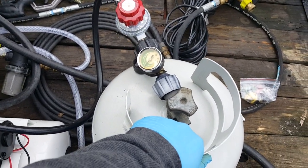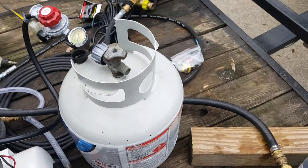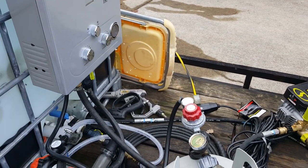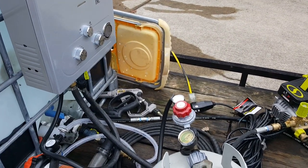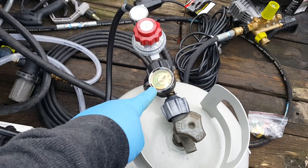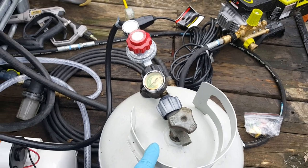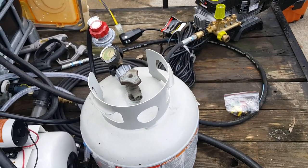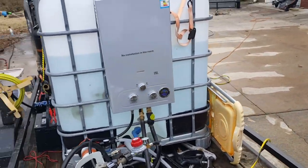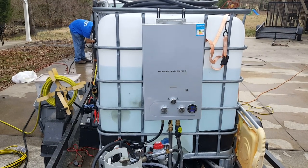I'm not sure how long it'll run on a standard propane tank — it obviously depends on how high you have the flame turned up. This tank wasn't full when I hooked it up last night and it hadn't used that much. I just got this a couple nights ago so I'm kind of excited about it. I'll try to make an update video about runtime.